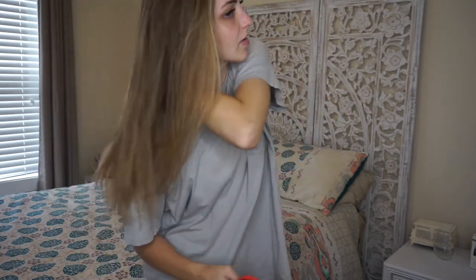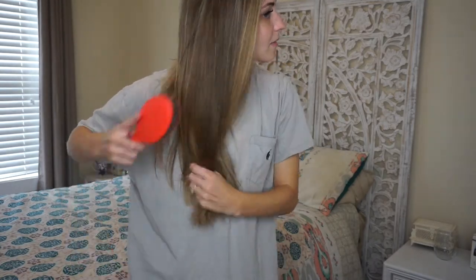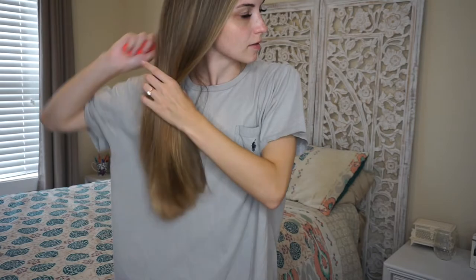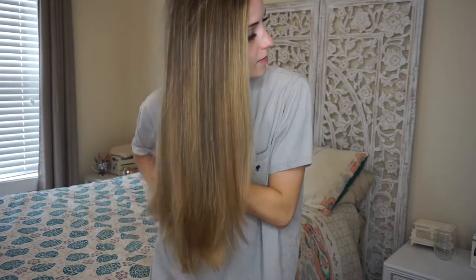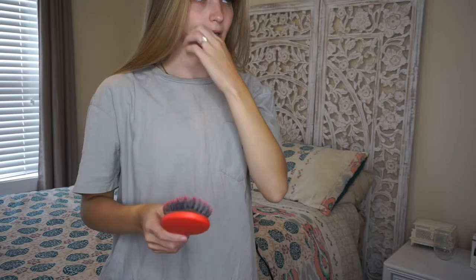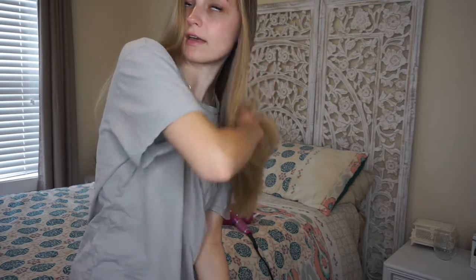Another good thing about drying it is it gives you all this volume. I feel like it's mostly dry — it might be a tiny bit damp, but it feels pretty dry. So I'm just going to brush out all the tangles. It looks very nice and smooth now and feels super clean. The It's a 10 Leave-In Conditioner is really good because it's also a heat protector, so if you are styling and blow drying your hair, it's really good for protecting against all that heat.